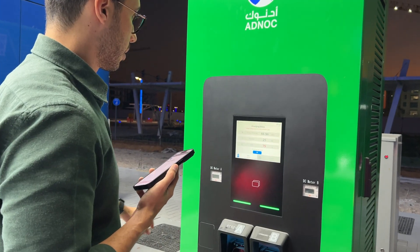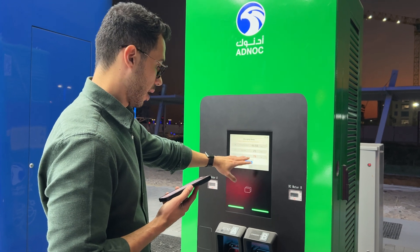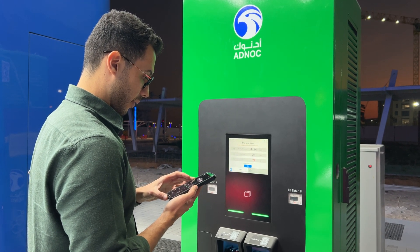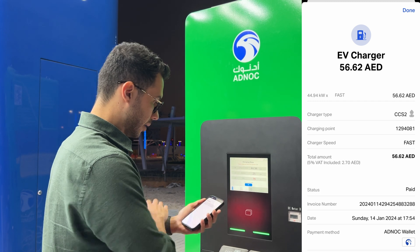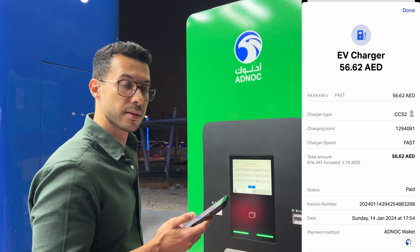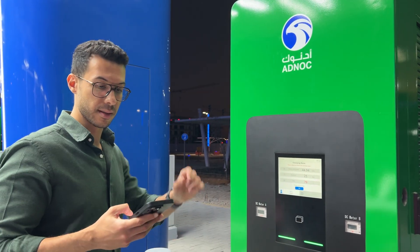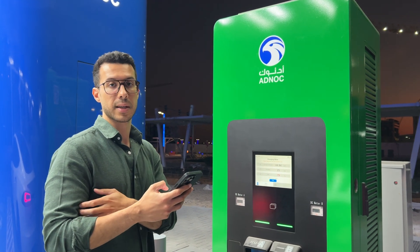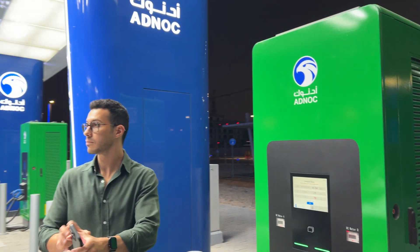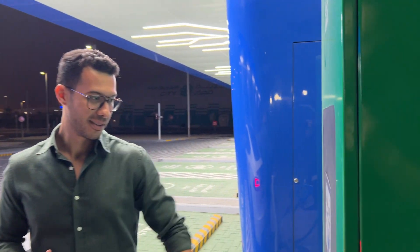From the looks of it, we used 44.94 kWh, it took 25 minutes, and the car charged to 80%. The cost was 56.62 AED for 44.94 kWh, which is not bad. That said, I don't think many Tesla owners will use this regularly since the Tesla Supercharger network is largely free. Nonetheless, this is a fantastic dedicated EV charging station — a really cool experience.